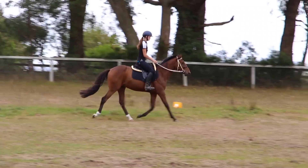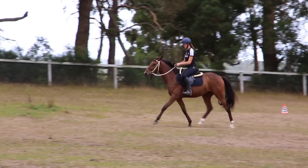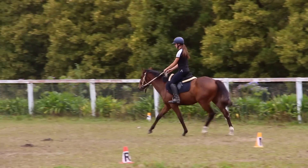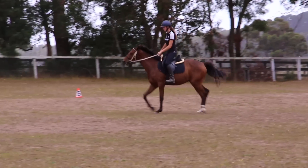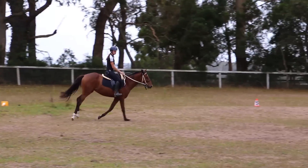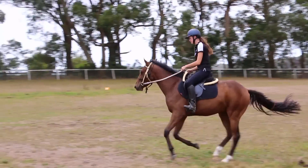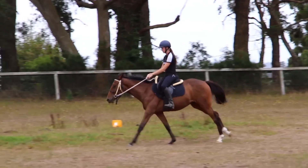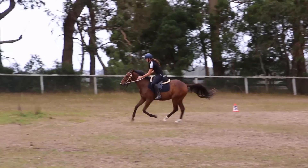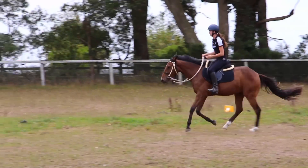He took to it very well. This was actually his first ride back at my property and he was an angel. He seemed to take to the half pad very well. It provides a lot of comfort for him, especially being a young horse — you want their backs to be as comfortable and supported as possible. This shock absorbing pad, whether I'm coming down from rising trot or just sitting back onto his back, provides a lot of extra comfort and support, which I think is really great.